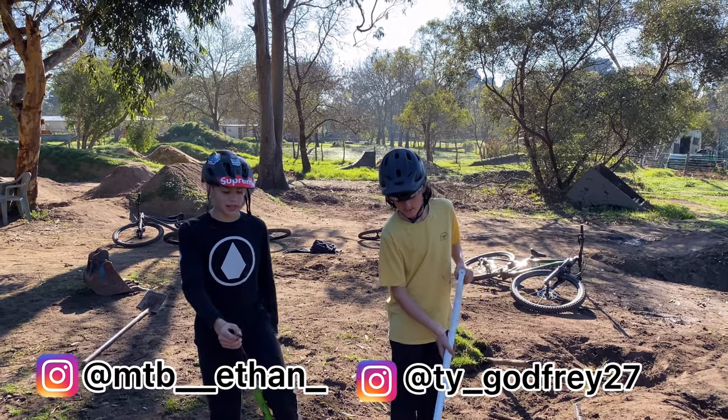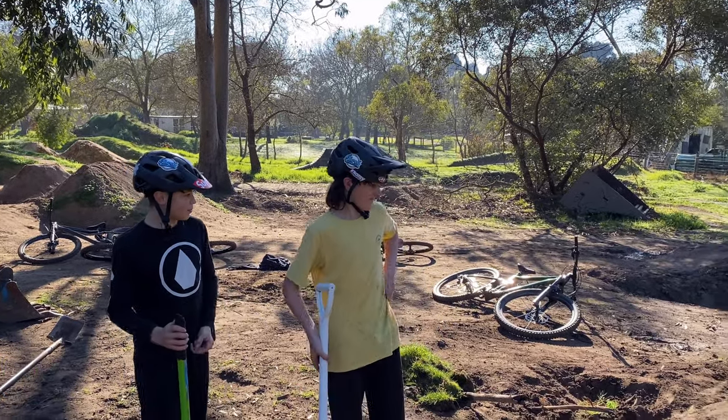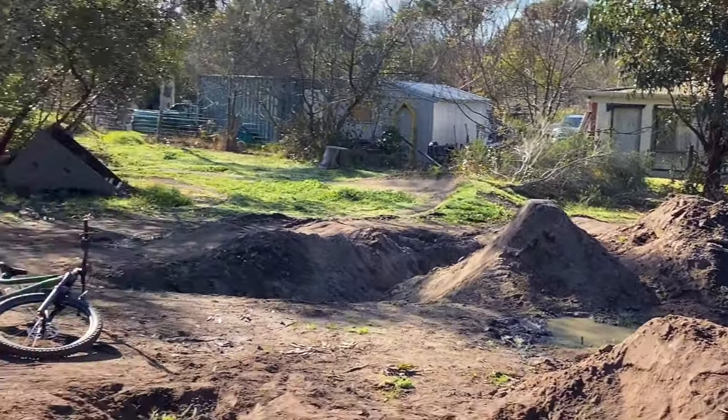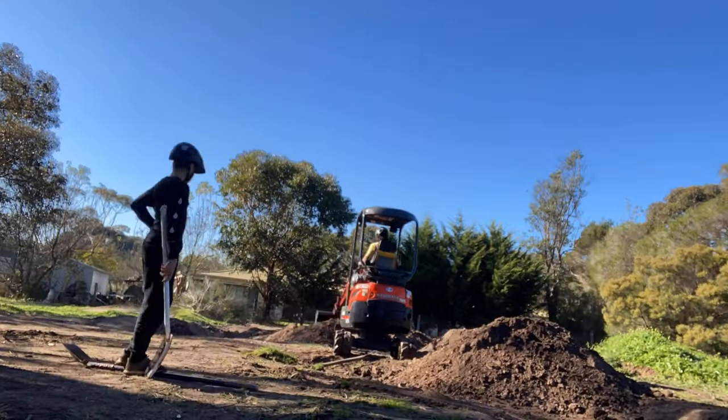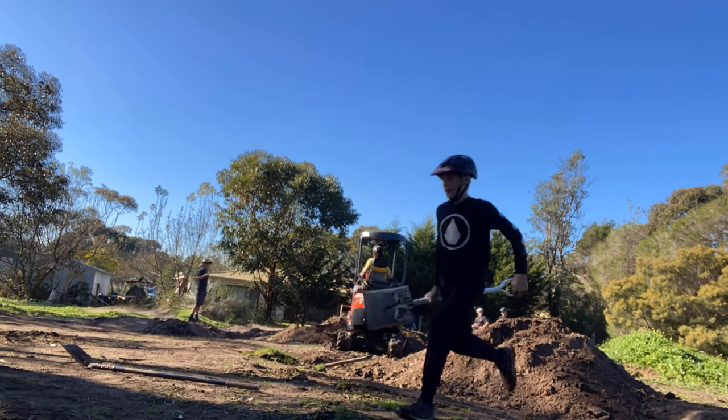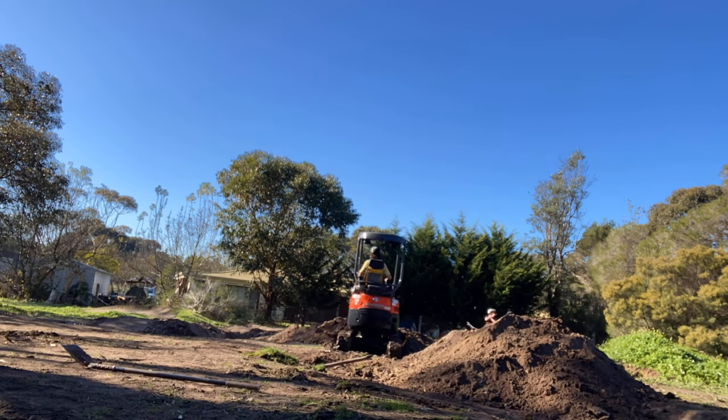Hi guys, welcome back to another video. Today we're going to be repairing this jump and making it bigger. We're going to be using this dirt to stack it on top, and we'll be using an escalator to do that.